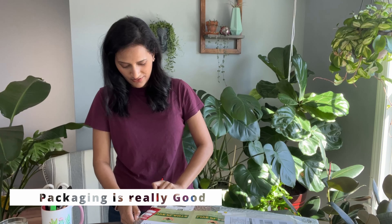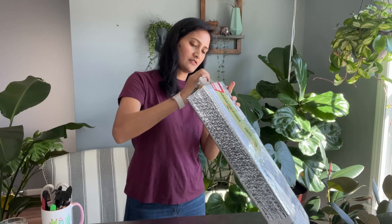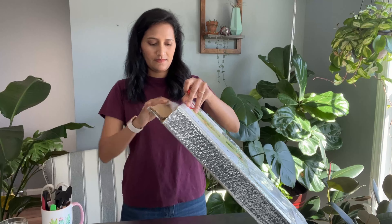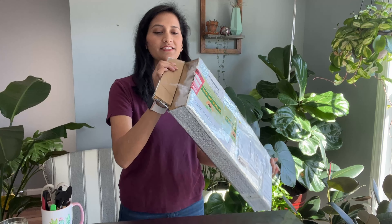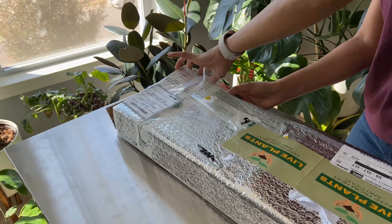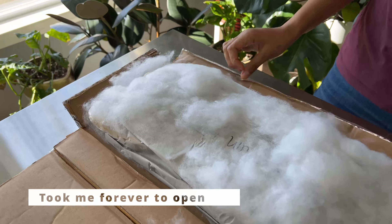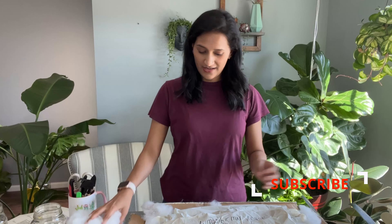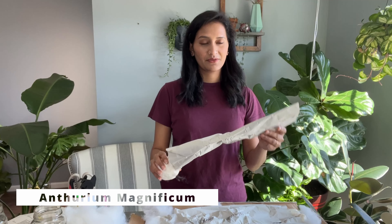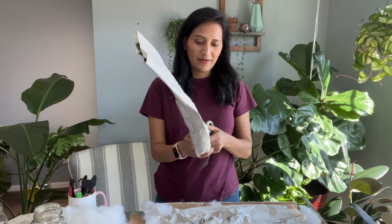They have packed it really well. If you are someone like me who loves tropical plants, then you will love the Green Space ID collections. They are a tropical plant wholesaler from Indonesia and I will talk more about them at the end. After the tug of war, I have finally opened the box. First one is Anthurium magnificum — it is so big. Let's open it, I'm so excited for this one.